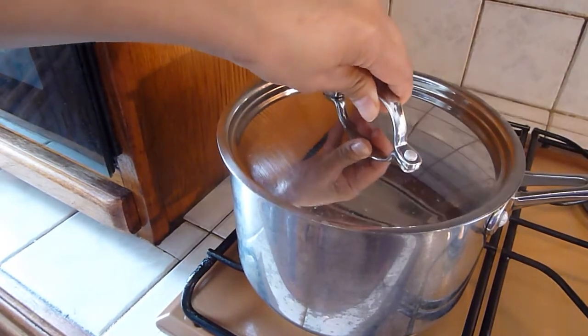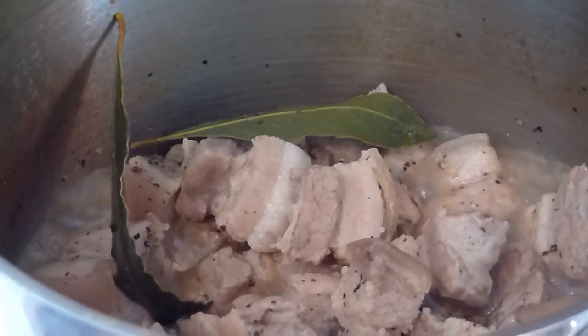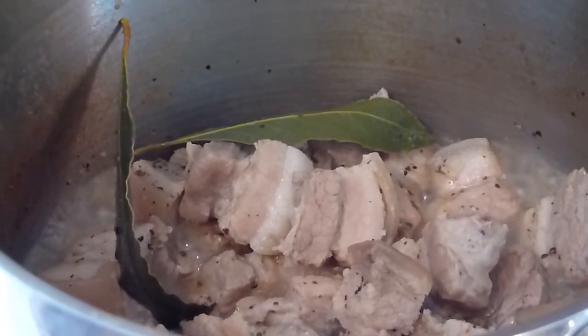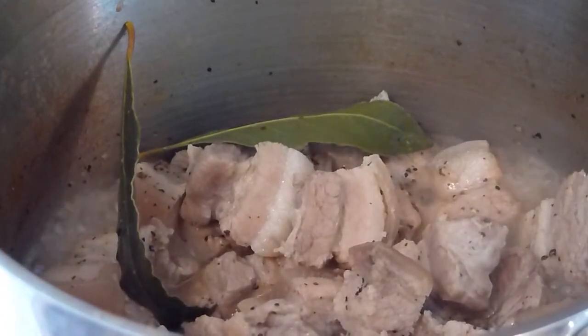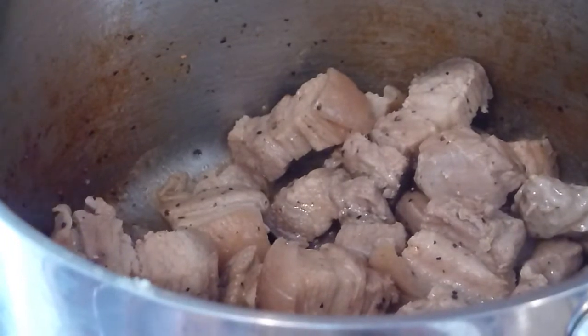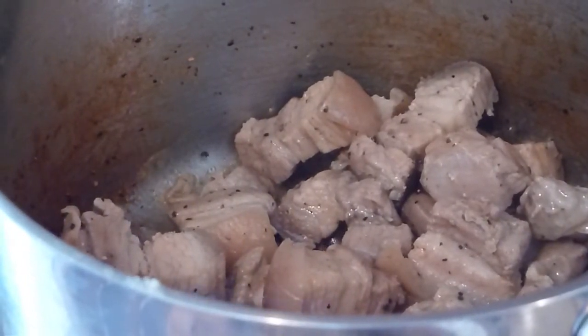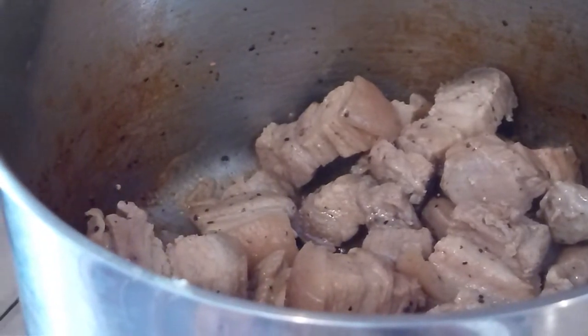Uncover. Now the water has reduced, we remove the bay leaves. The fat has started to render and the meat is going to start frying in its own juices. Every now and then, give it a stir so that the meat will brown all over. It is now frying in its own fat.